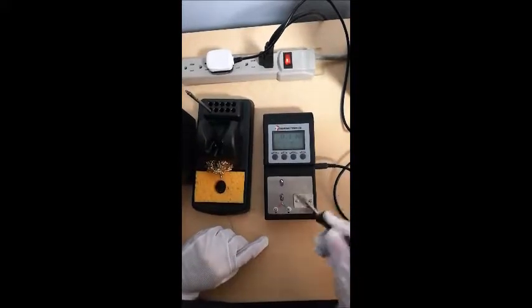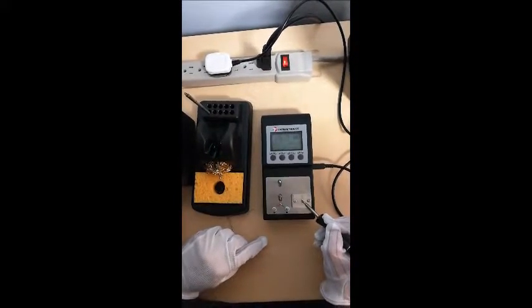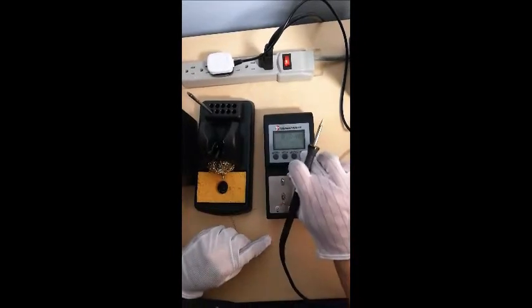Let's select tip-to-ground voltage. This is less than 0.2 millivolts. Save it.